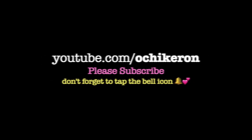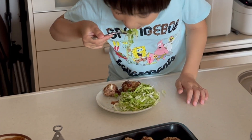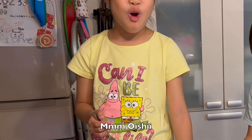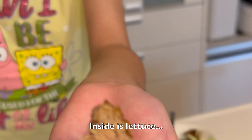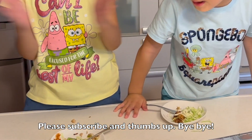Thank you very much for watching. I hope you enjoyed this tutorial! Subscribe to the channel and hit the bell button.